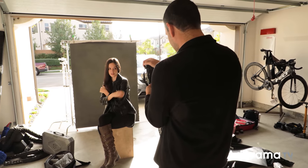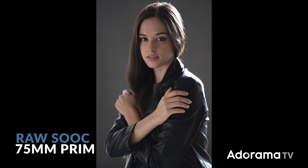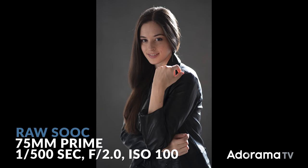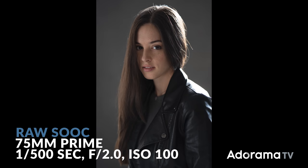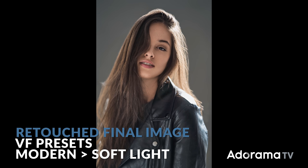I want you to bring both hands up. Now bring that other hand. Love that. Beautiful. Love it. Coming close.